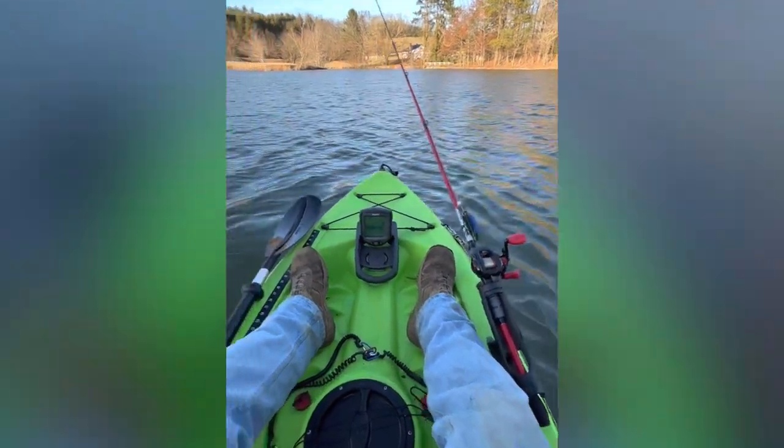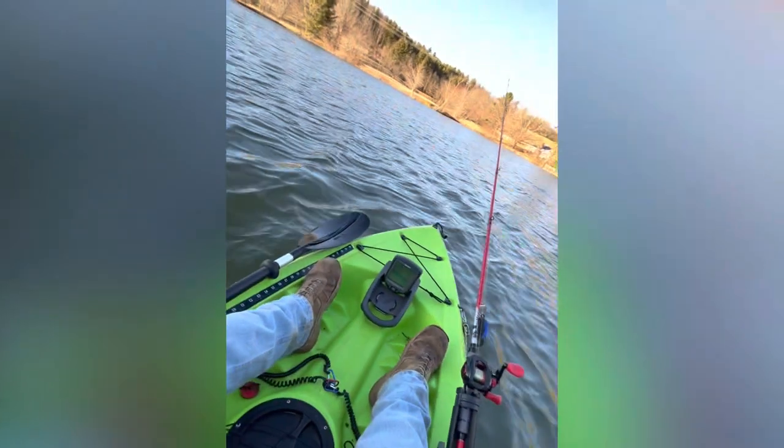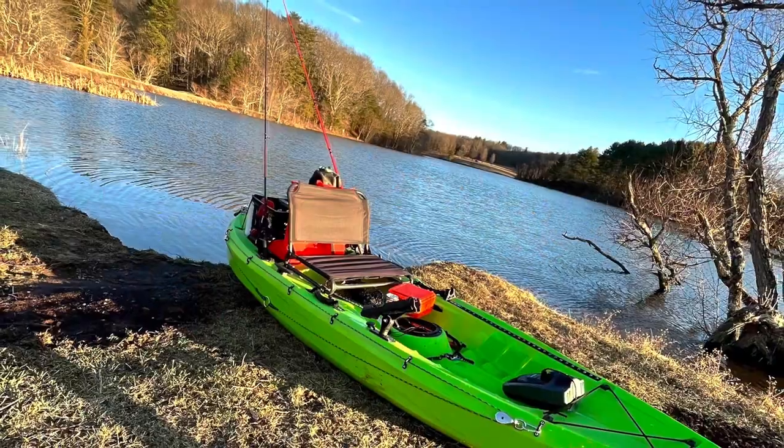We got the kayak out on the lake today, and I can say it is way more stable than my john boat. So I think this is going to be a real good candidate to make an ultimate river fishing kayak.